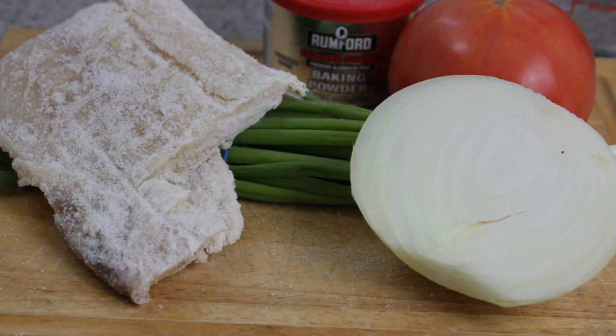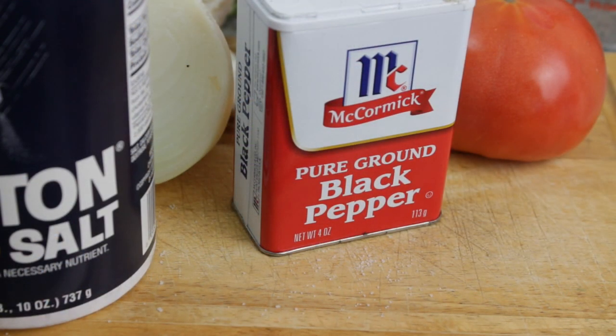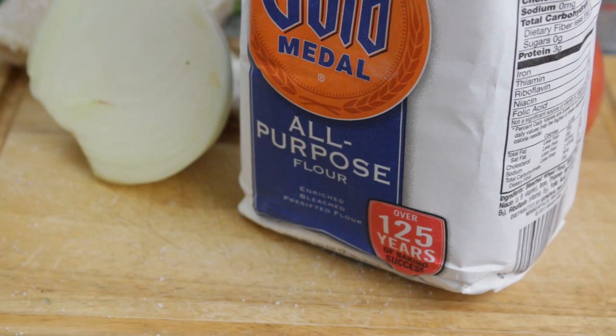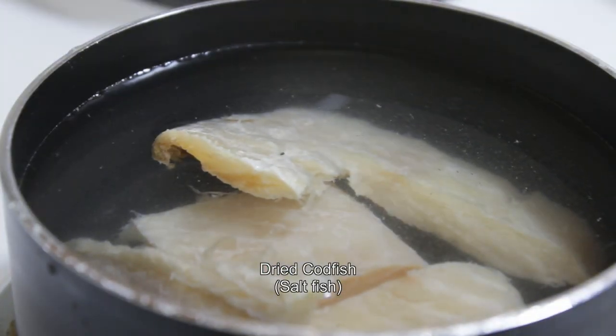The ingredients: codfish, baking powder, scallion, tomatoes, onion for starters, and then of course the basic things such as black pepper and salt — we have to have those in everything we cook. And of course the codfish, and flour.